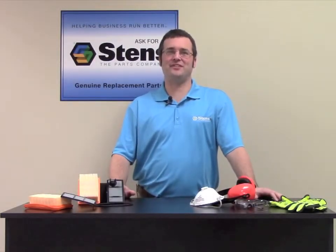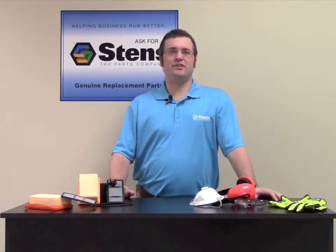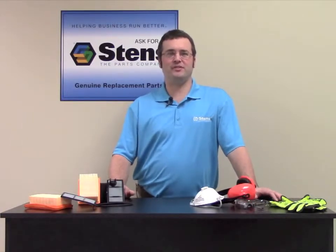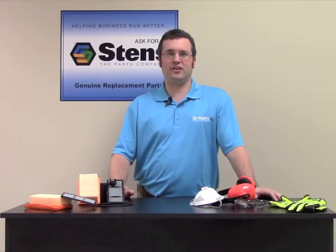Hi everyone, this is Chad from the Stens Corporation. Today I'm going to explain the importance of proper maintenance of your cut-off saws. Saws with normal use in a cut-off saw environment are exposed to extreme dust. Having proper filters will help protect your saw from harm.